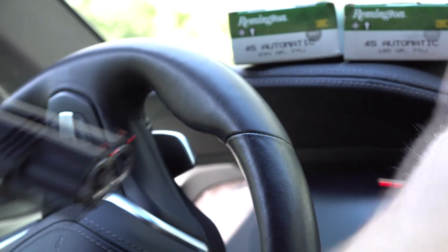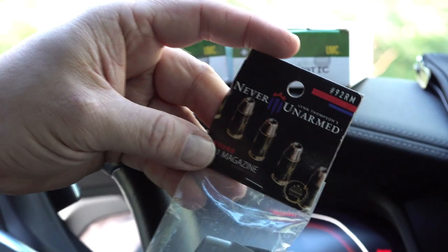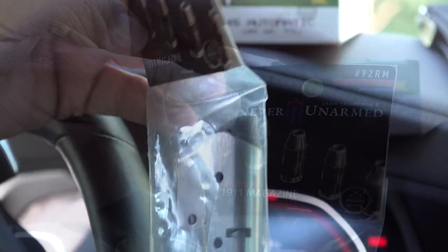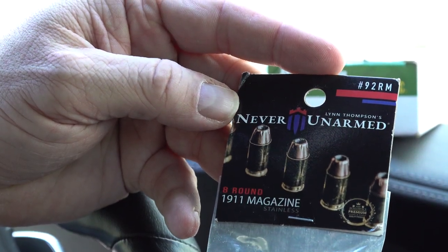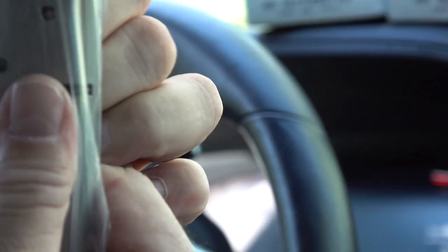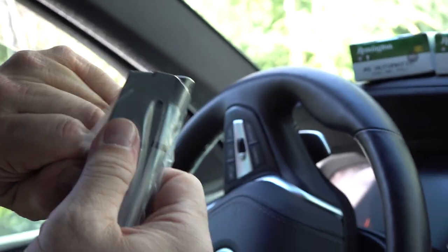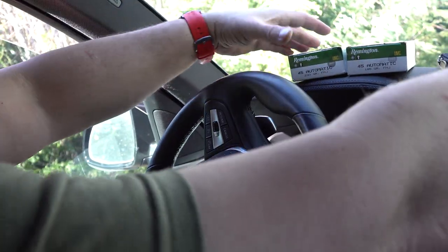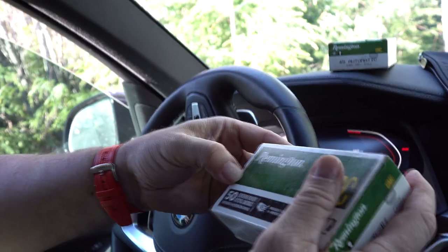This is one of the new magazines we're using — this is a Never Unarmed magazine. We wanted to show you what the packaging looked like. We've been shooting them for quite a while, so you've heard us mention them several times. Let's go ahead and see what it's like right out of the packaging as we load it up. We'll go with 230 grain since that is the standard.